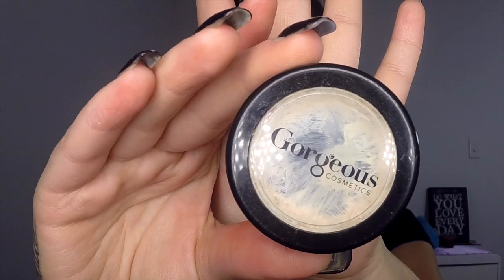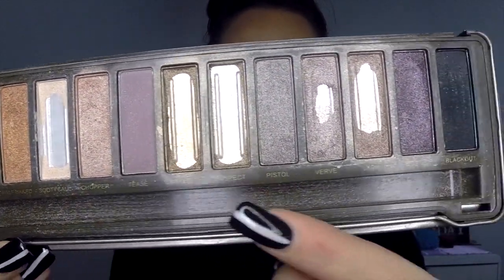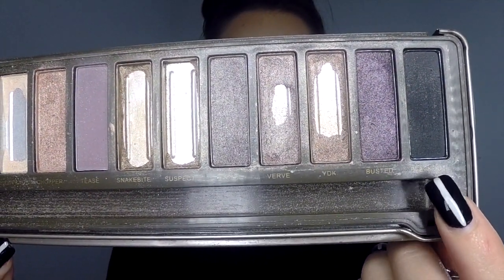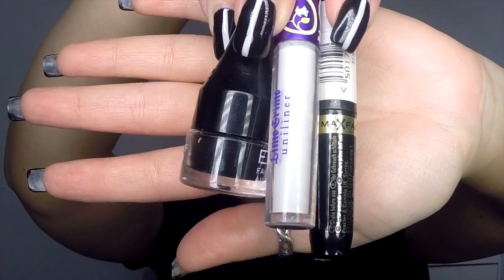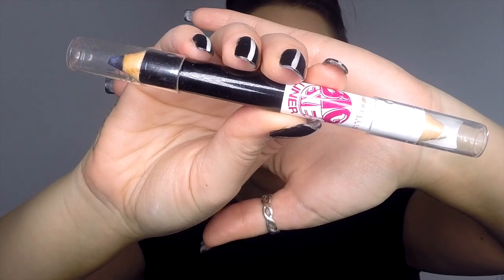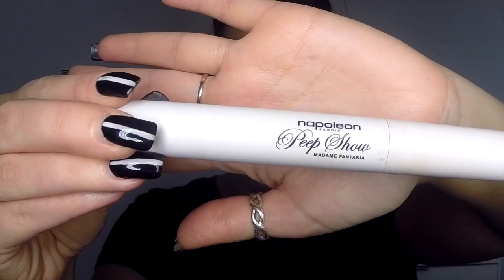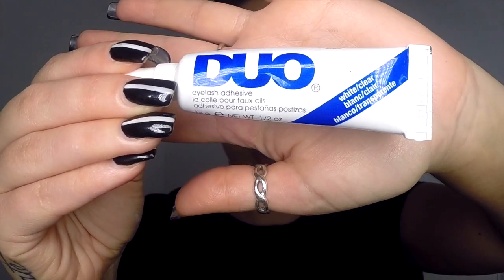The things you need to create this look today are: some white eye prime, a medium gray or purplish eyeshadow as well as a black eyeshadow, a white eyeshadow and a medium blue eyeshadow, a white and a black liquid eyeliner and a black gel eyeliner, a white and a black eyeliner pencil, a black mascara, some false eyelashes and some lash glue.